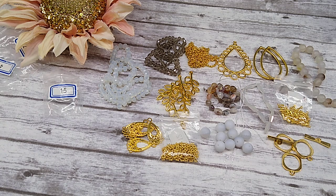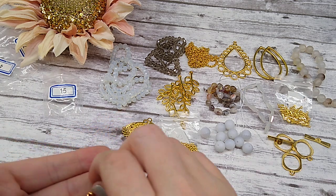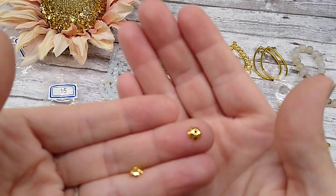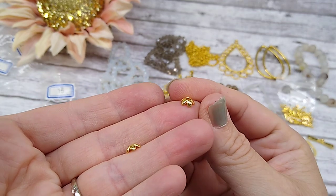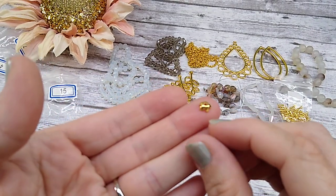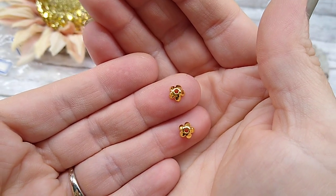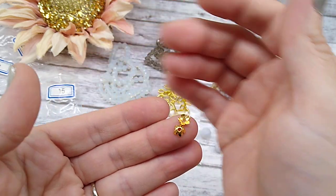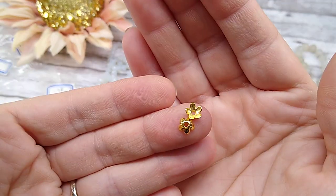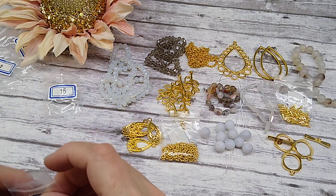Number sixteen is 30 pieces of 6.5mm classic five-petal bead caps. I just ordered a bunch of these from somewhere else — maybe AliExpress — in all different colors. I really like these bead caps. They look really cute on beads. I'm super picky about bead caps: they have to fit right and they can't look like a hat. I really do like these. I'll add those to the ones I've already got.